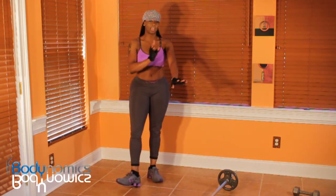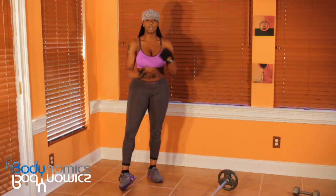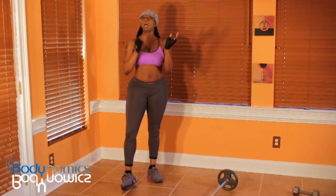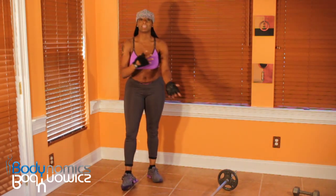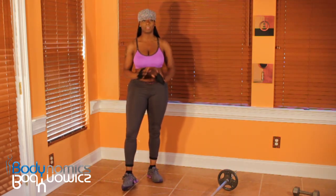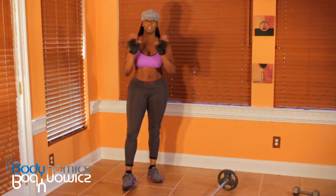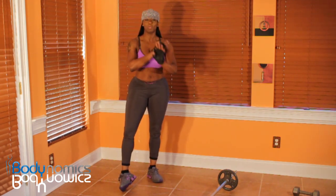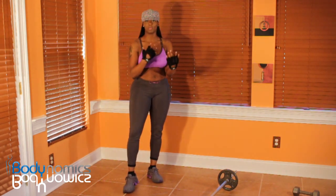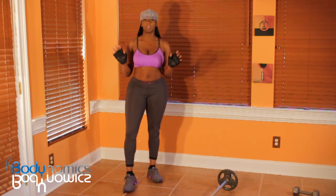The next exercise we're dealing with are the biceps. A lot of women don't like working out the biceps because they think their biceps are going to grow and start looking all big like a man's arms. Don't even think about that because your arms will not ever get that big, trust me.